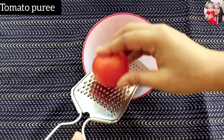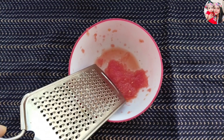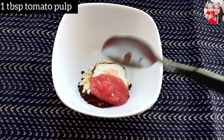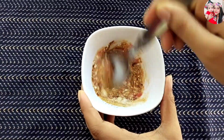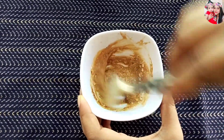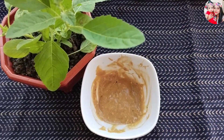You will also need one tablespoon of tomato pulp — grate the tomato and take out the pulp from it. Now add one tablespoon of tomato pulp to the other ingredients and mix all four ingredients properly to form a thick consistency face mask with no lumps. When your face mask is ready, it looks like this.